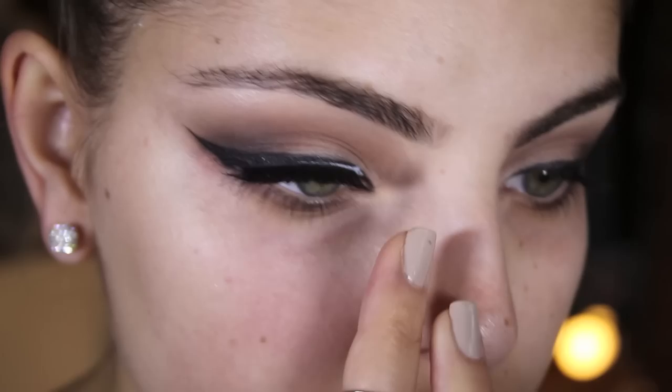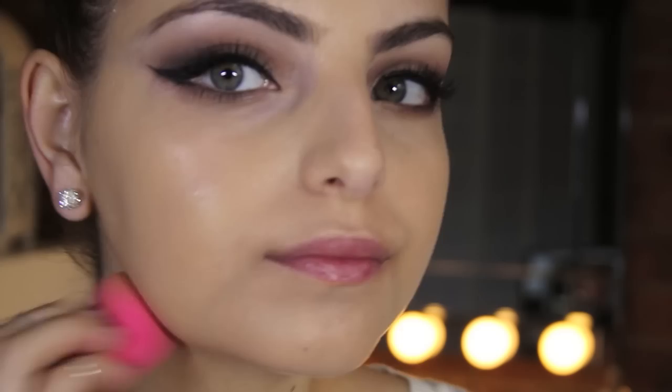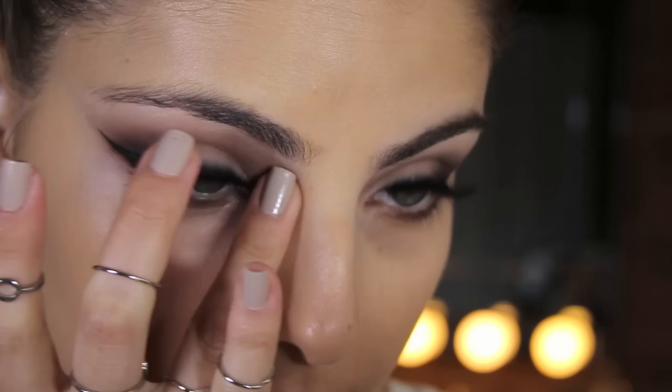Apply your foundation. This is L'Oreal True Match in Golden Beige applied with a Sigma F80 Kabuki. And I just like to blend that out using a beauty blender.